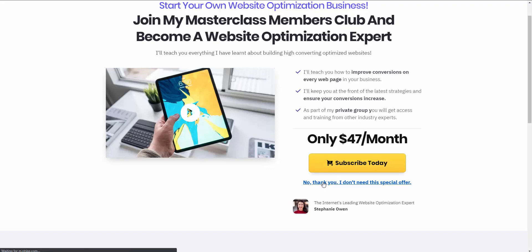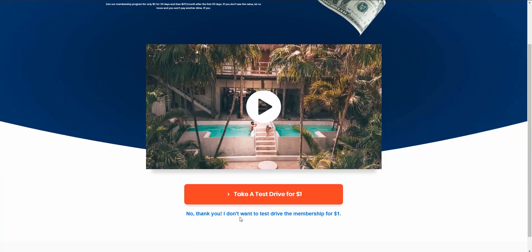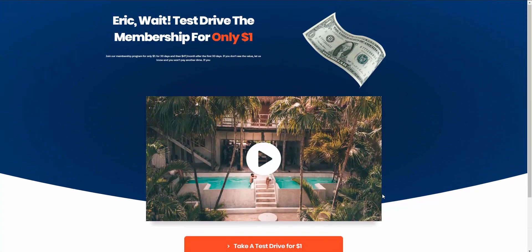Let's click no thank you. Now we're sent to another page — our downsell. Because they clicked no thank you on the upsell, we're sending them to a downsell page where we offer them the same membership but as a test drive for a dollar. They can take a 30-day test drive for $1 and then be charged $47 per month, or they can say no thank you and bypass this downsell as well.